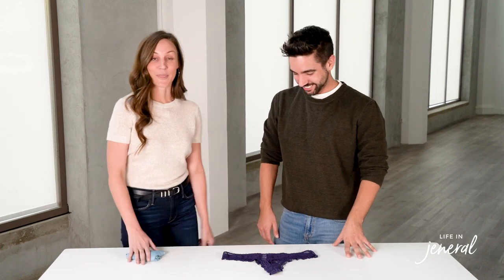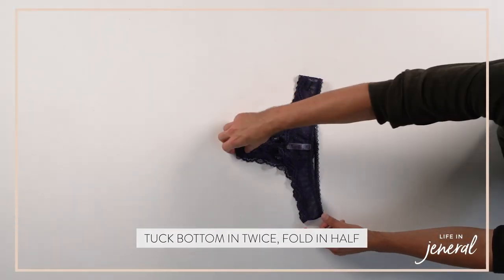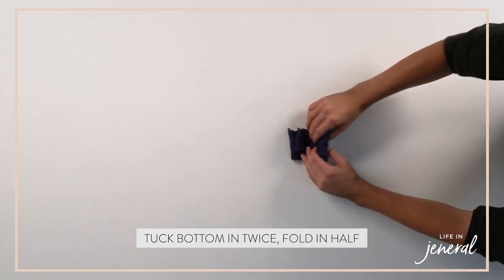Next, we're going to show you how to fold thongs. Lay it on a flat surface. You're going to tuck the bottom in twice, then bring in the straps once and twice. For the extra fold, do it one more time. It looks great in a drawer just like this.